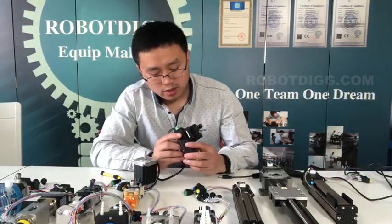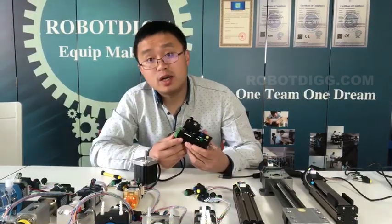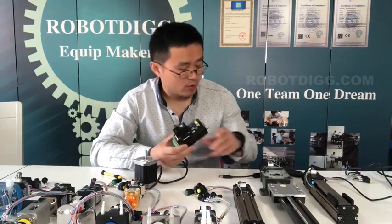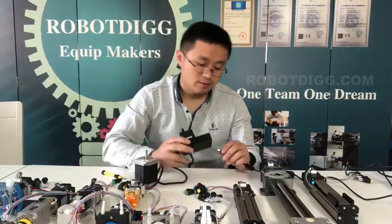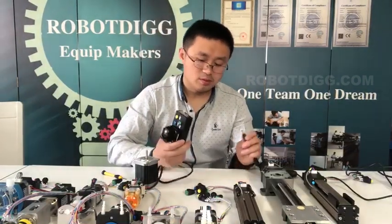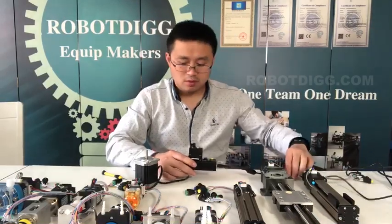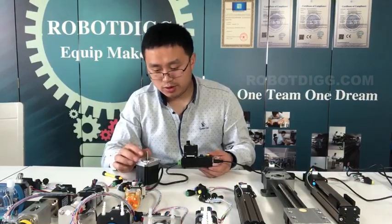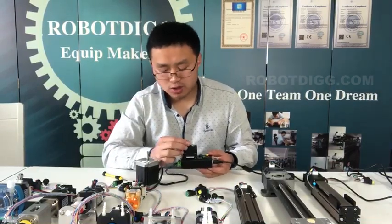I do not have a switching power supply. Now you can see the motor is turning. Now we can change the speed.